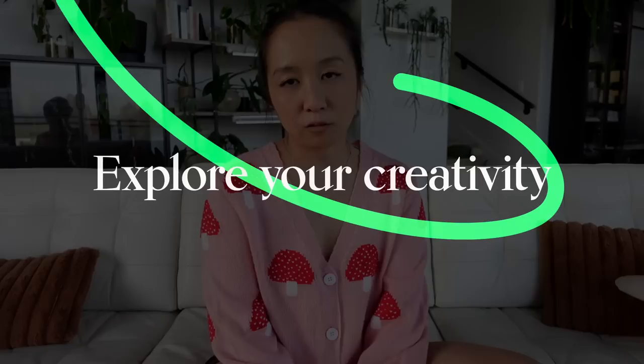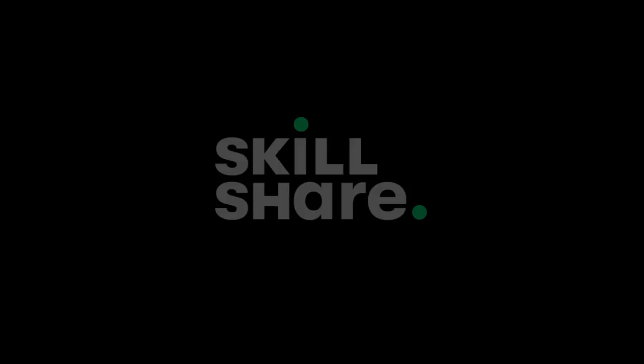In part one I talked about eight philodendrons that I am growing, and in this video we're gonna talk about eight anthuriums. Quickly before we get into it, today's video is sponsored by Skillshare, so I'm gonna tell you guys a little bit about them and then we will get started.